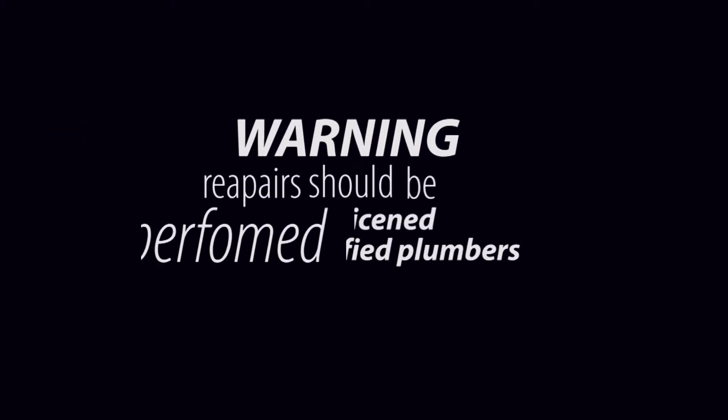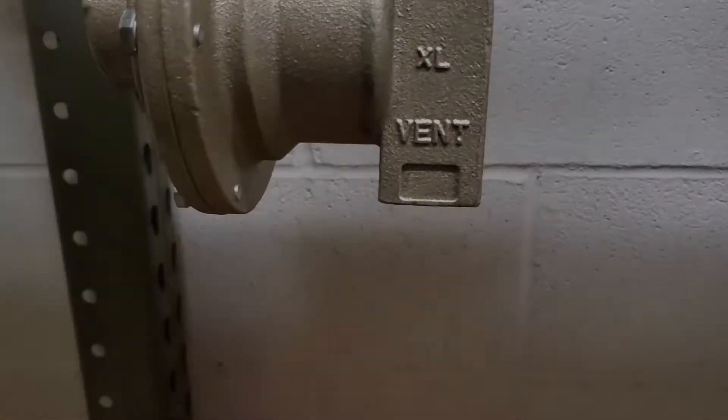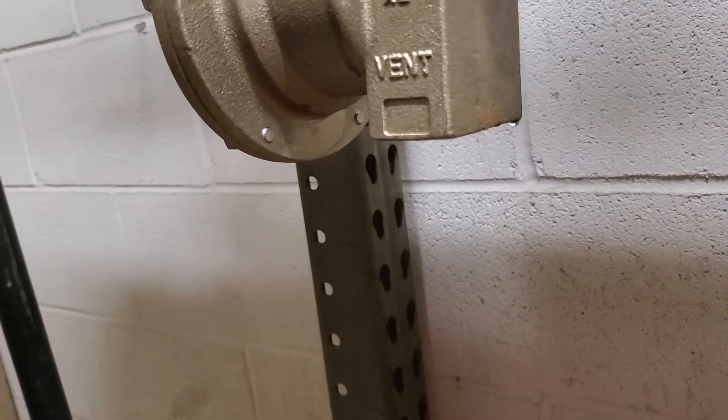This repair is made by licensed and certified plumbers. Make sure that your valves are working and the security panel is called out before you attempt this repair.